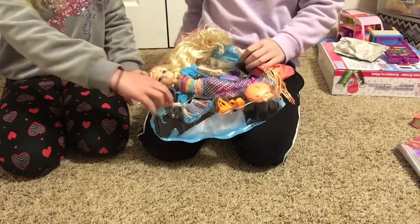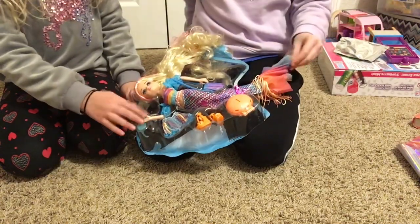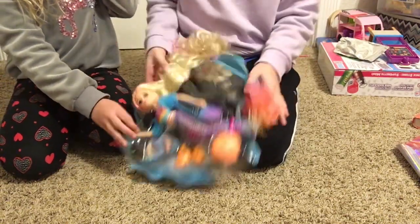Okie dokie! We need our other hand. One sec. Look how pretty her tail is! Look at that — it's beautiful. It's a little fluffy thing.